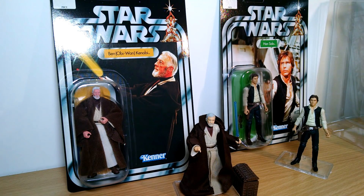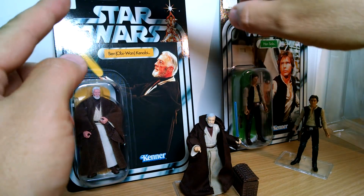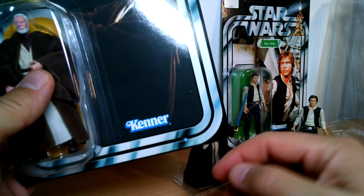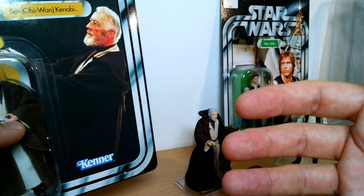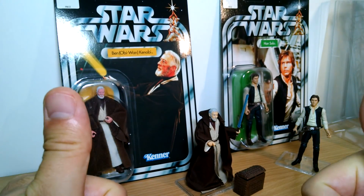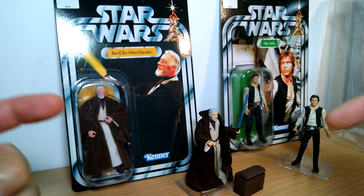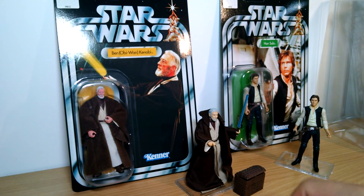We're talking about all of the figures from my collection here that have the card represented that looks like the original Kenner, or if you're from the UK like me, Palatoy, or Australia, Tall Toys, whatever it may be — the re-release of these cards that started around the year 2000. Really confusing, I know. I'll try and explain. Leave a note in the comments below and we'll try and answer your questions as best we can.